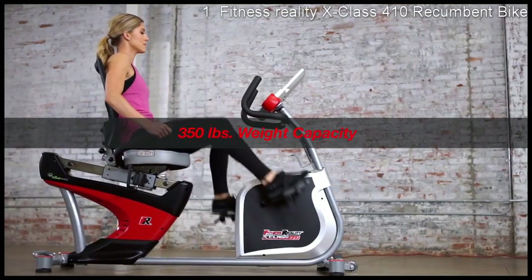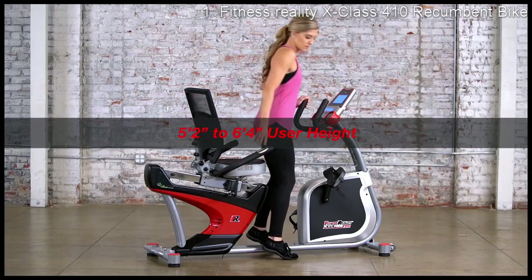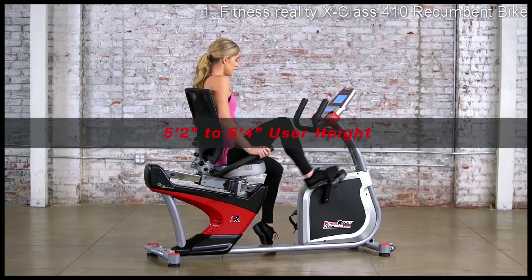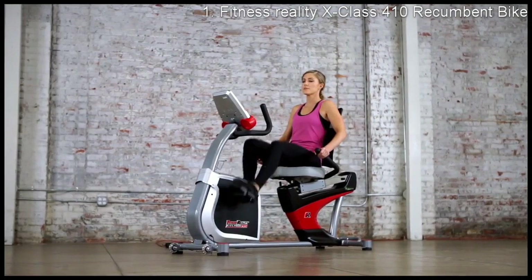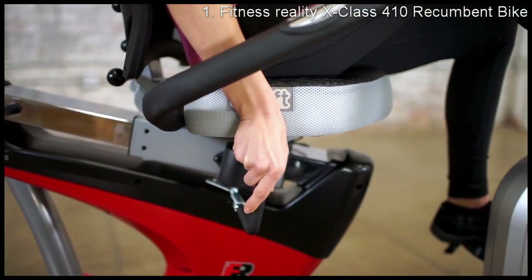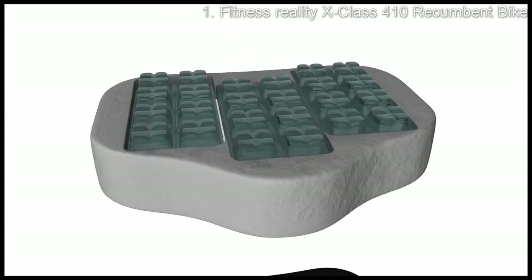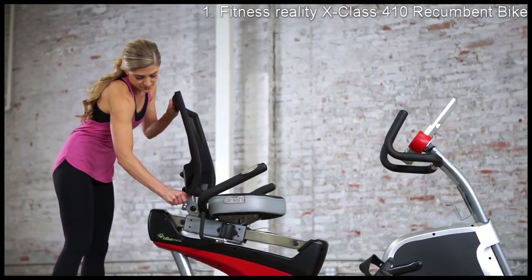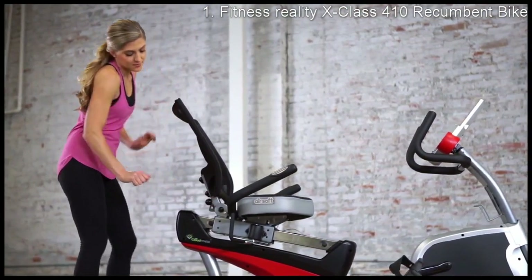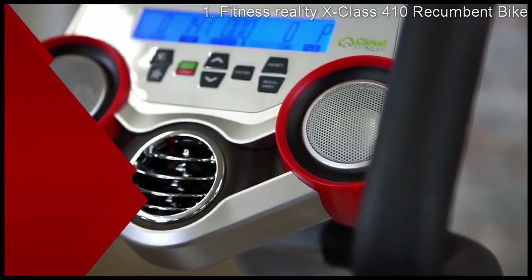boasts a 350-pound weight capacity and a unique step-through design that facilitates effortless mounting and dismounting. To ensure rider comfort during intense workouts, the Fitness Reality X-Class 410 features an air chamber cushioned soft-textured seat using airsoft technology, and a three-angle adjustable backrest with lumbar support to reduce back strain.